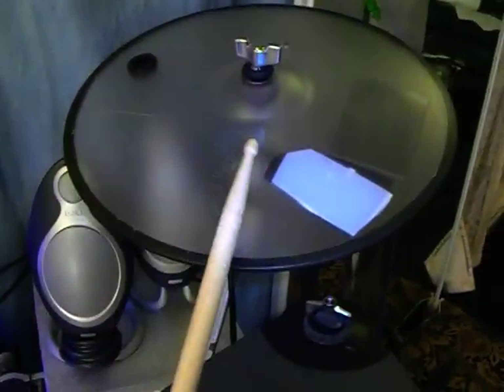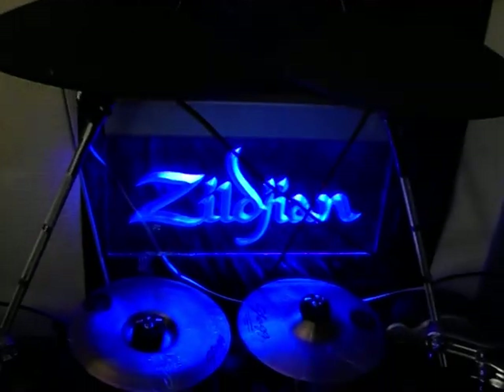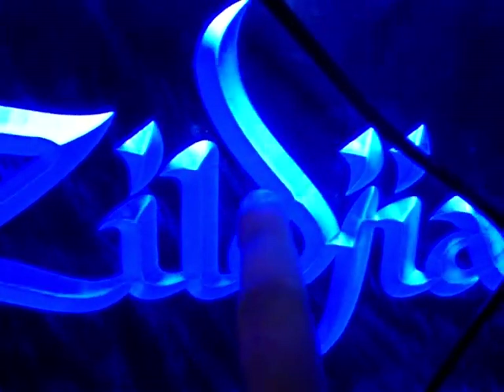The second one is this — it also has a trigger on it. That is a Zildjian sign made out of plexiglass. It's not a neon light — as you can see I can touch it and it doesn't give me a shock or anything, because it's cut-out glass with a blue tube light inside.